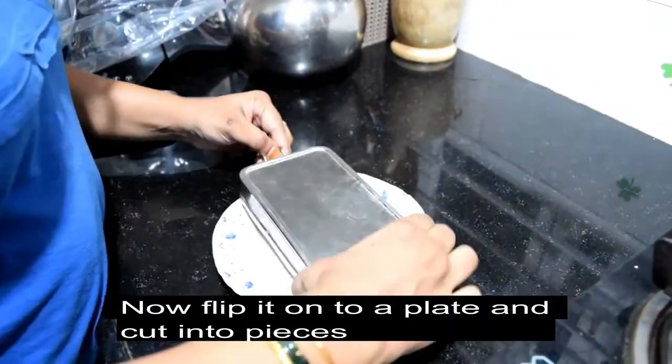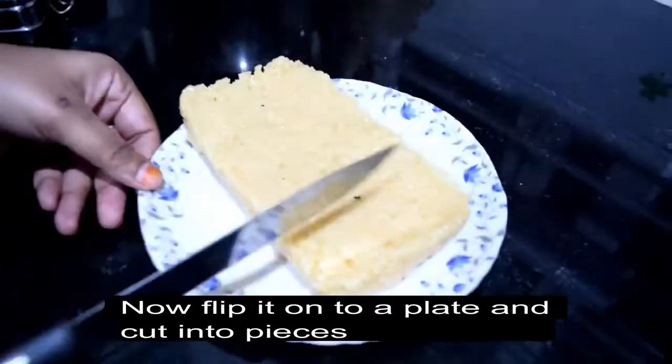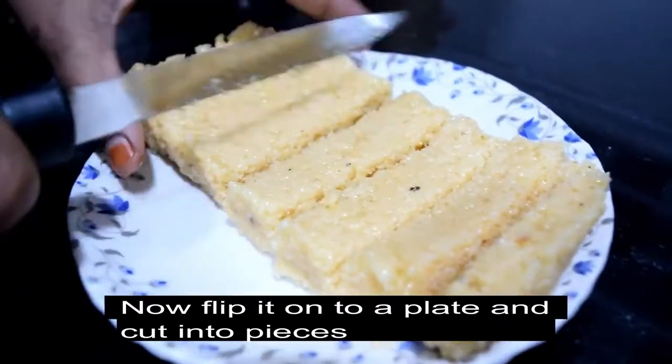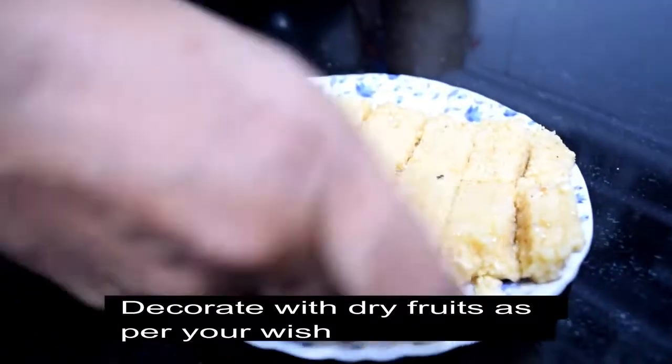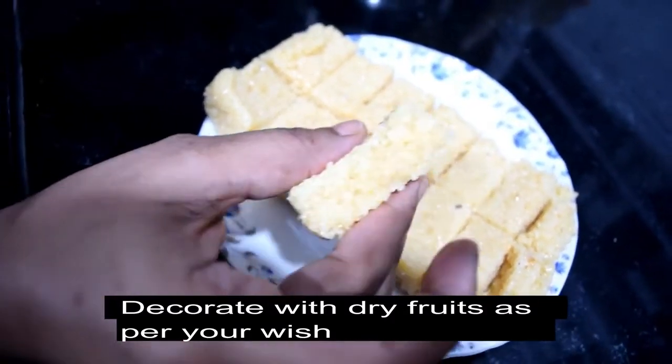If you want to make a second layer, you can easily flip it. Let's cut the pieces and mix with dry fruits and enjoy it.